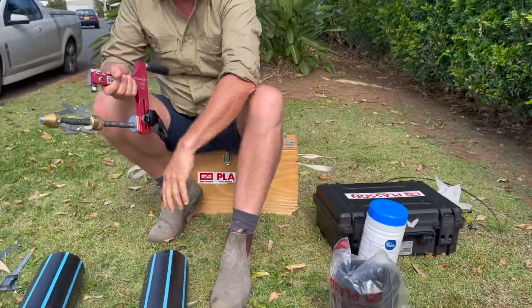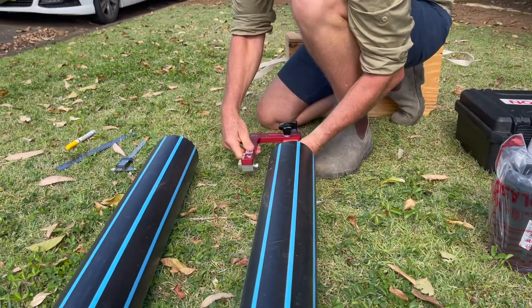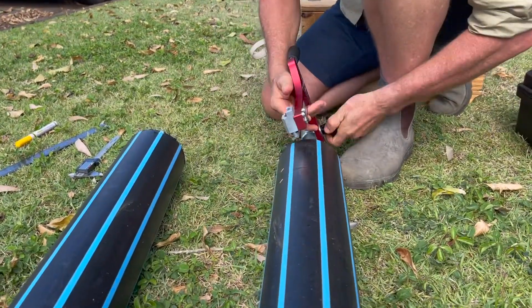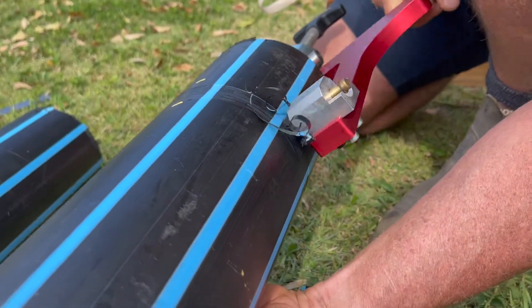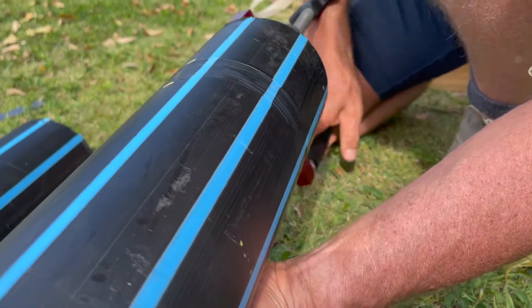When the pipe is manufactured, it comes out of the extruder quite hot and the hot polyethylene reacts with oxygen, oxidizing the outside of the pipe. So you've got to remove that oxidized layer off the pipe surface before you can weld to it. We're going to use this peeling tool and peel up to our witness mark, peeling away the surface of the pipe.